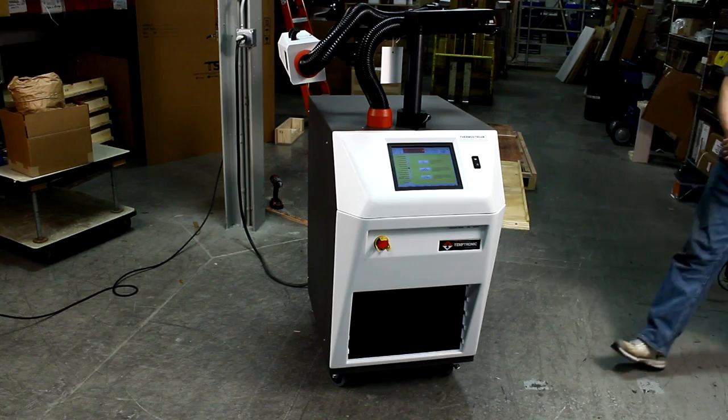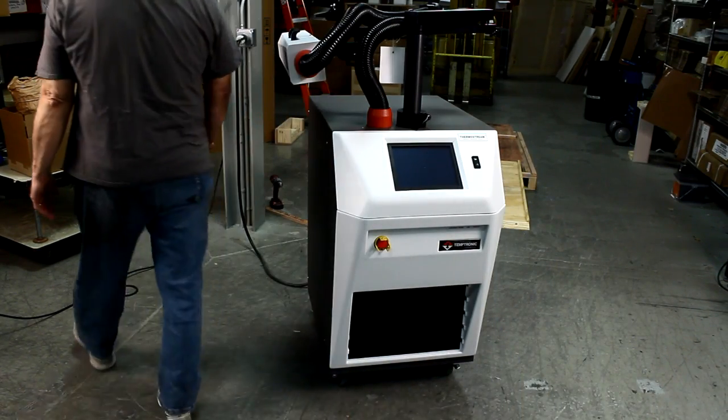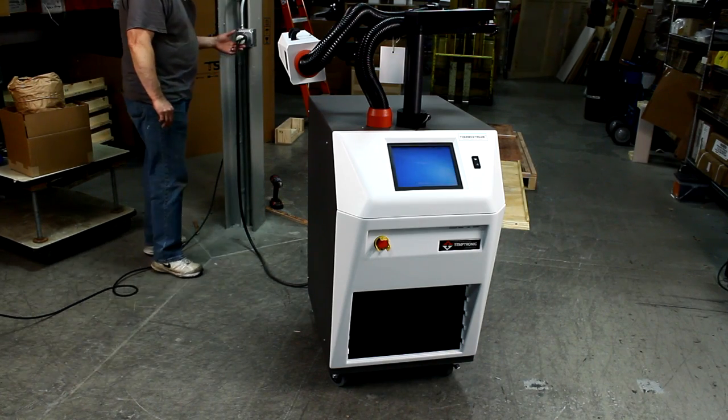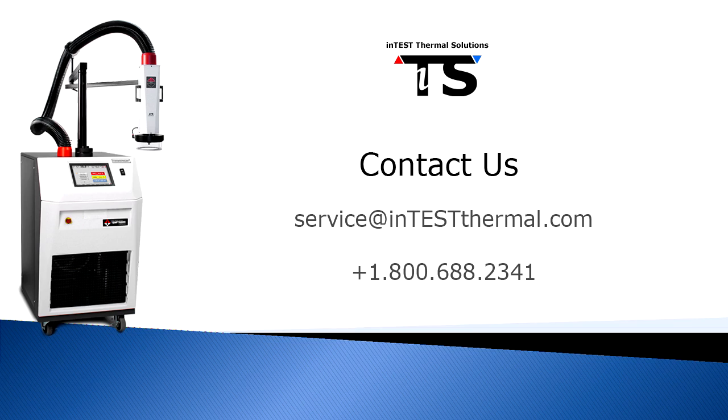The thermostream is now unpacked. You can shut off the power and disconnect the power cable. Move the system to the lab or test area where it will be used.